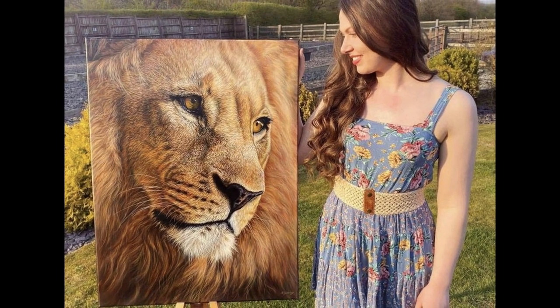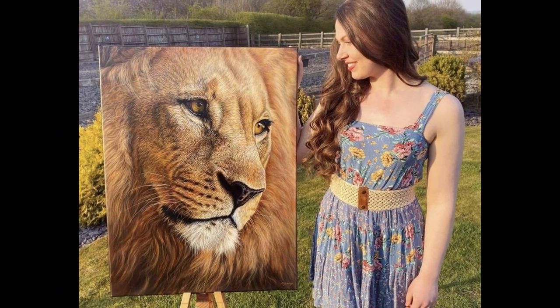Hi guys, welcome to Studio Eye Life. In today's video I'm going to show you Amber's process for painting a lion in acrylics.